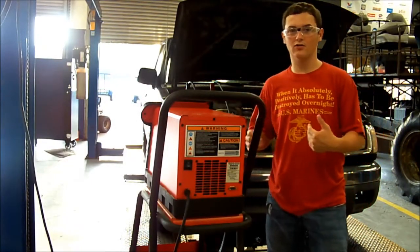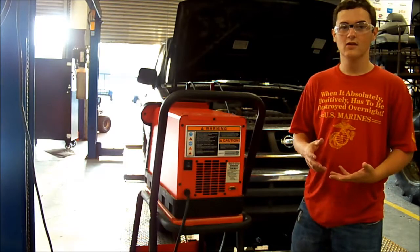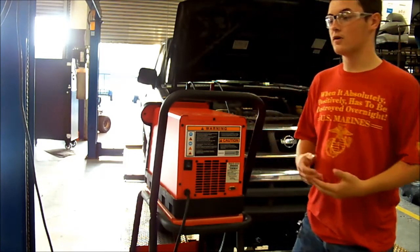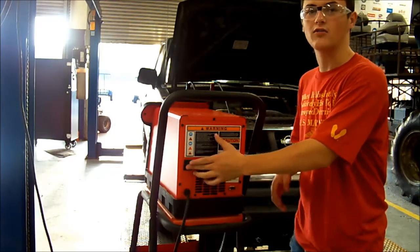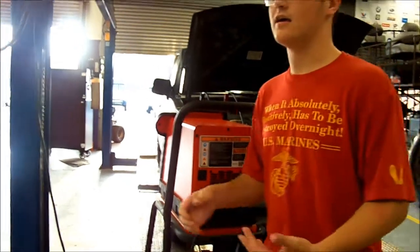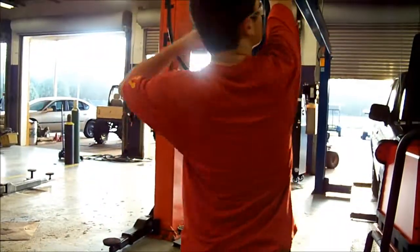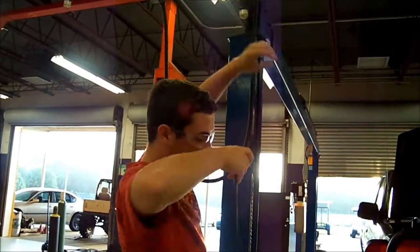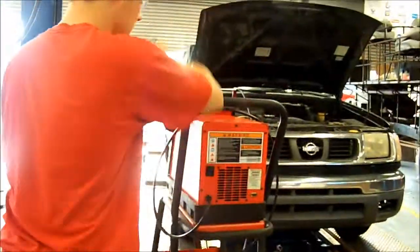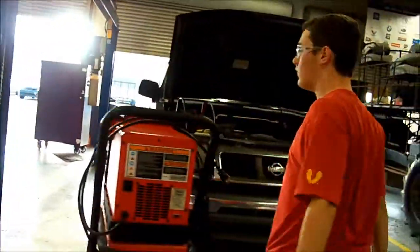Now that we are done charging the battery and running our test, the first thing we want to do is turn the machine off in order to make sure there's no power going through. Then, as a secondary precaution, we also want to unplug it completely. Finally, you want to disconnect the leads. And that's pretty much it.